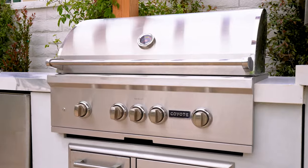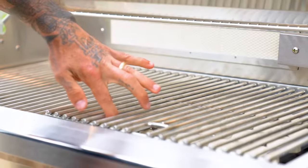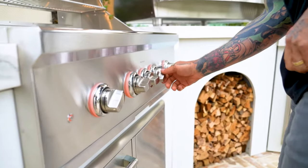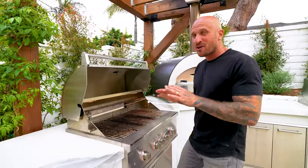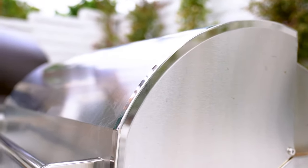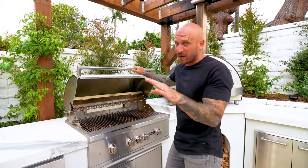I went with the 36-inch S-series grill from Coyote Grills for several reasons. The ceramic briquettes help cook evenly so you're not looking for hot spots on your grill. The interior light is a no-brainer when you're grilling at nighttime. Overall, the 304 stainless steel is at the top of my list, and that's throughout all of Coyote Grills' products.